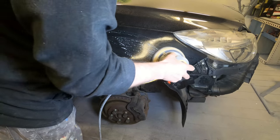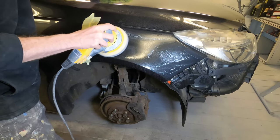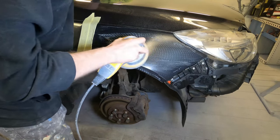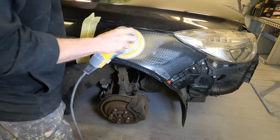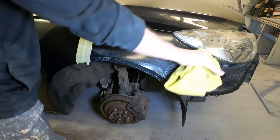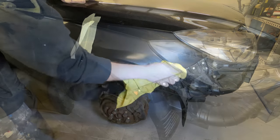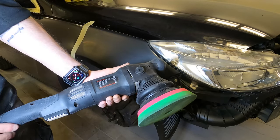When we're spraying with a gun we tend to put down a lot more clear, and we can put down as much as we want, so we've got plenty of clear to work with for a flat and polishing process. In a process like this I don't need to remove the peel from the car - my main aim is just to refine the surface and remove all the surface imperfections that are in the clear coat. I've seen a lot of videos on this and one thing I don't agree with is using a paint thickness gauge as a guide for how much clear coat you have left.